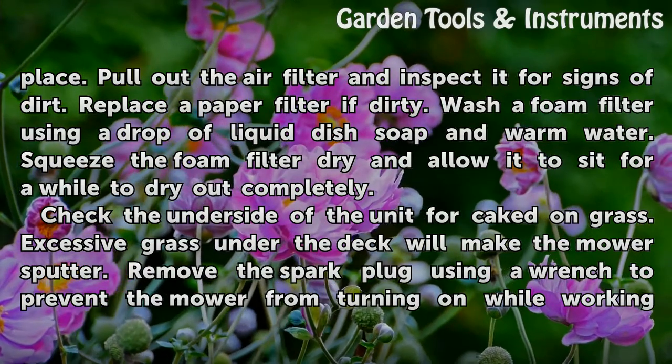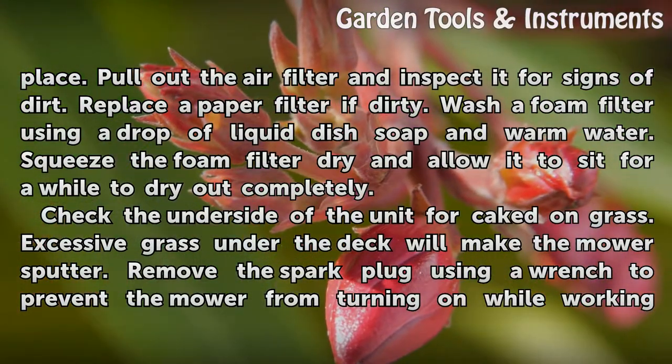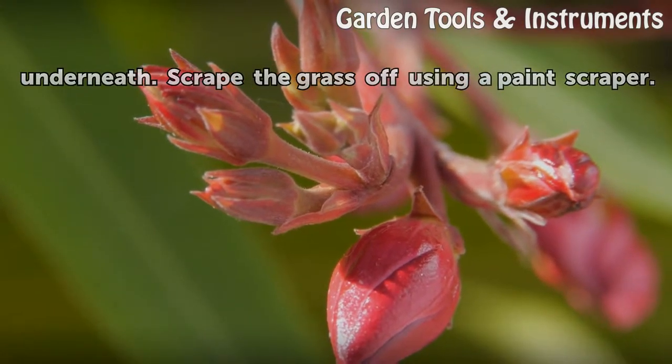Check the underside of the unit for caked-on grass, as excessive grass under the deck will make the mower sputter. Remove the spark plug using a wrench to prevent the mower from turning on while working. Underneath, scrape the grass off using a paint scraper.